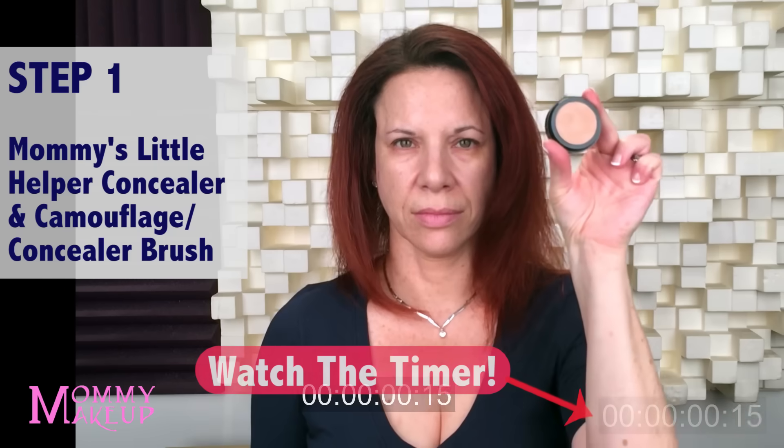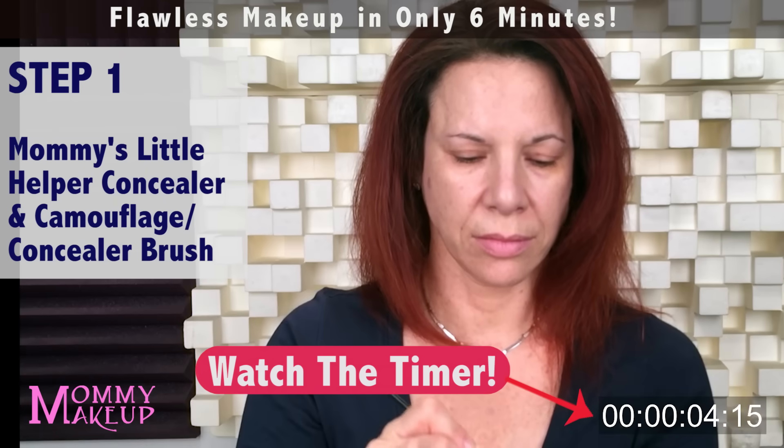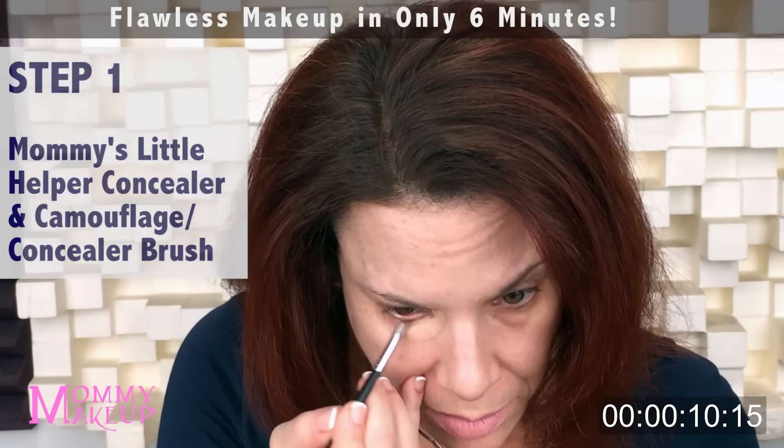So here I am with no makeup on. Let's get started. Mommy's Little Helper Concealer — Camouflage Concealer Brush. I'm dipping the brush into the concealer and I'm going to paint it on. I can get the inner corner of my eye and right there under my lash line with the brush.